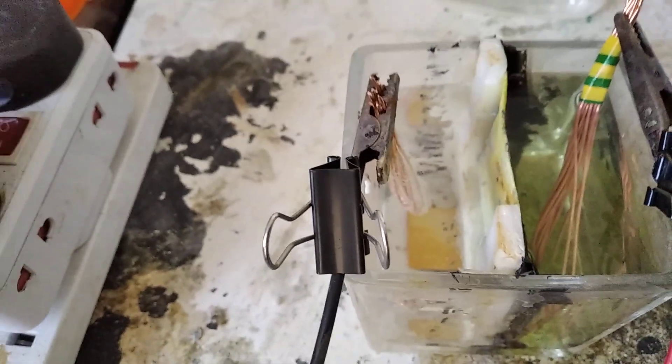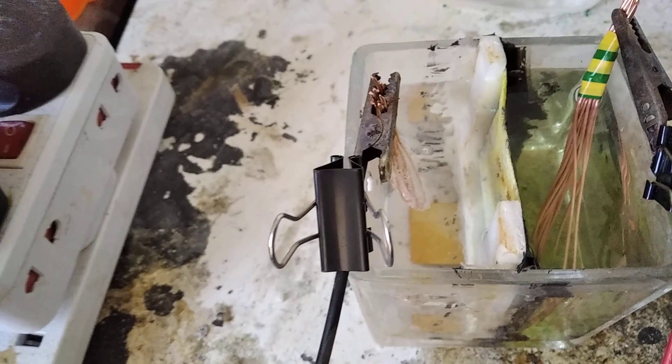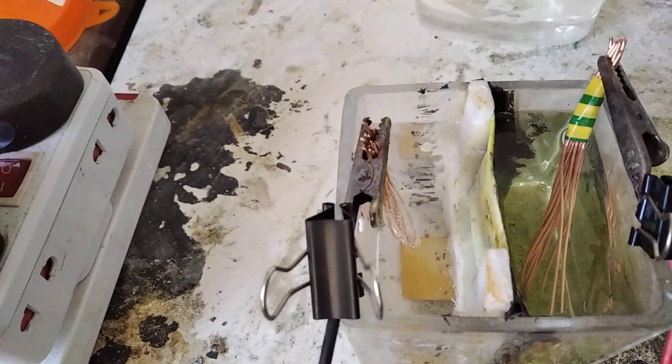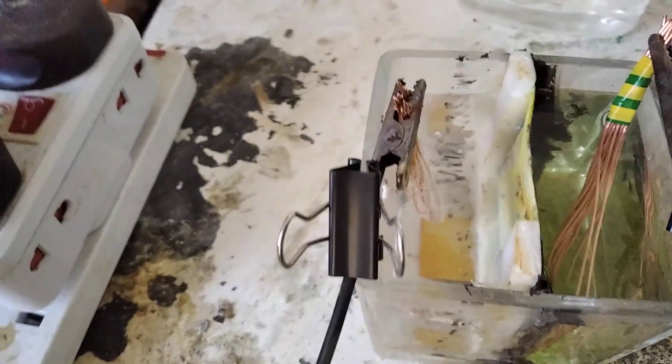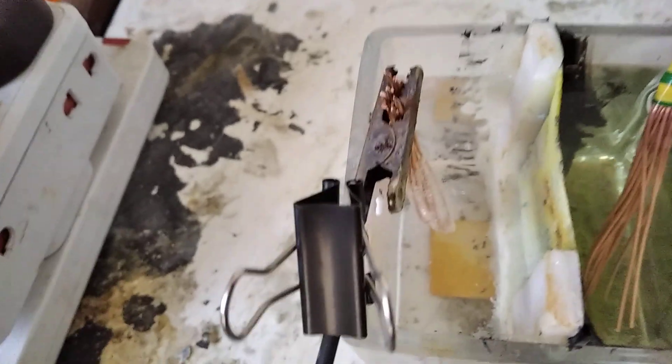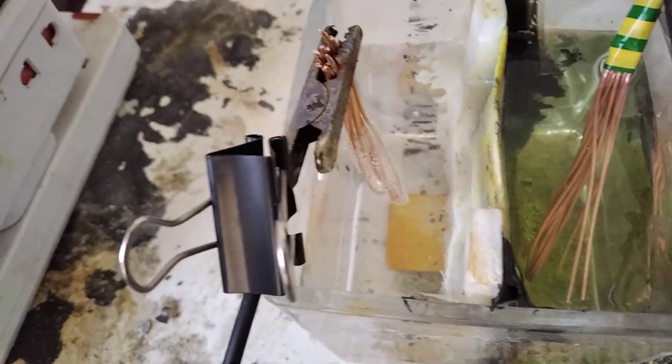The problem with using 34% acid in both cases is my nose kind of feels a little funny in this room. At the end of the day though, this should all get converted and hopefully, because it's acid, there will be no bubbling — just the release of copper chloride.